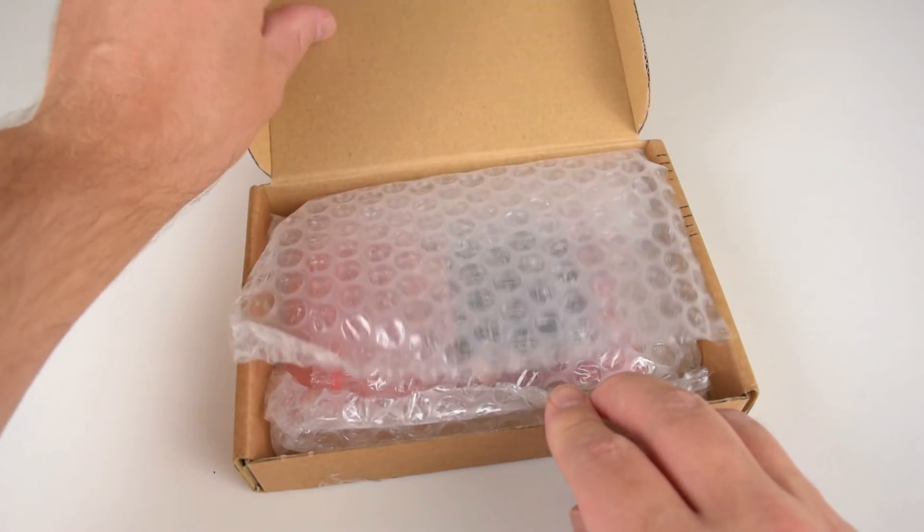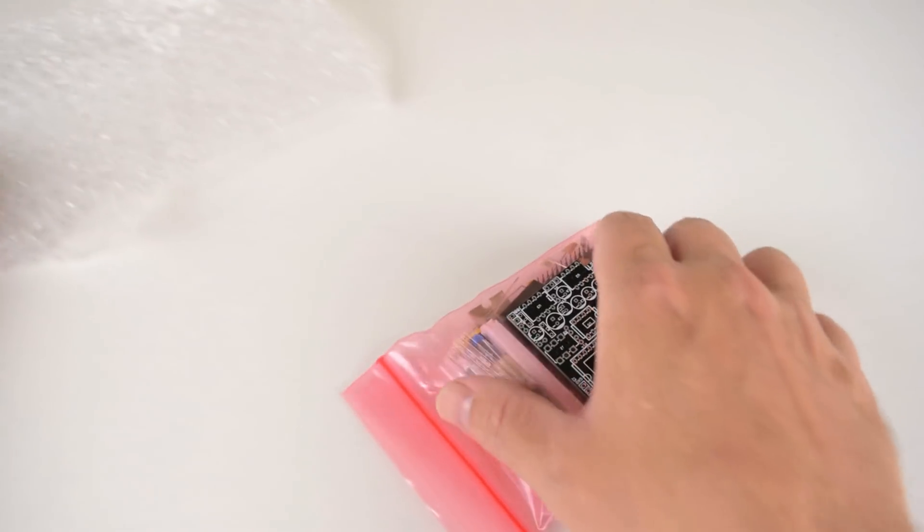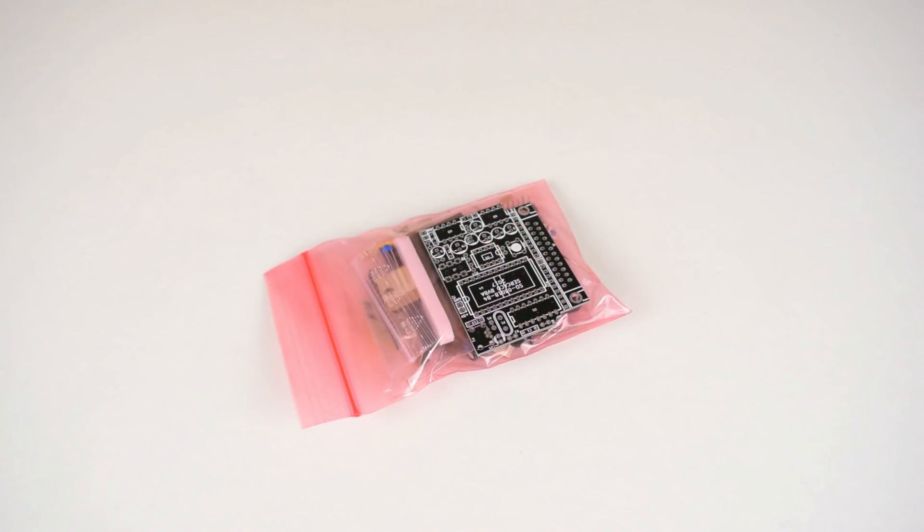Here we take a look at the kit. We can see all sorts of components like resistors, capacitors, chips and so on.